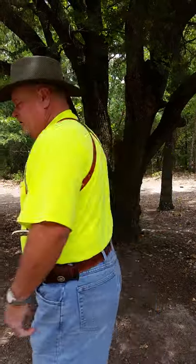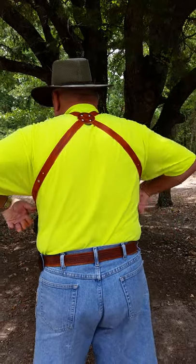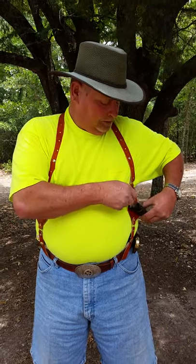Hey folks, this is a shoulder rig that I've put together. It's got adjustments on the front right here and it has adjustments on the back. This is a Hen and Rooster drop point elk stag knife, Solingen steel.